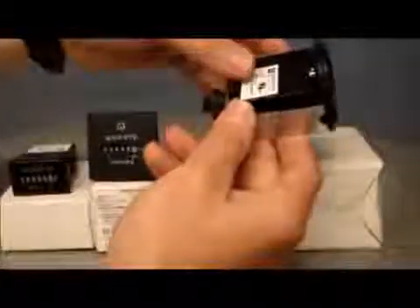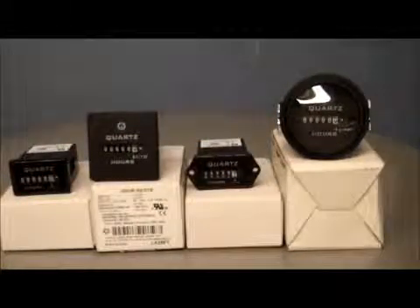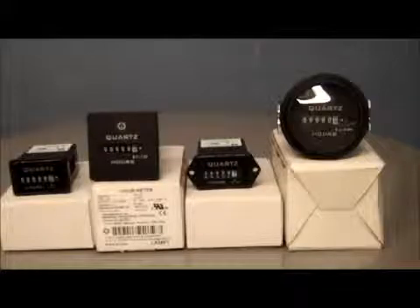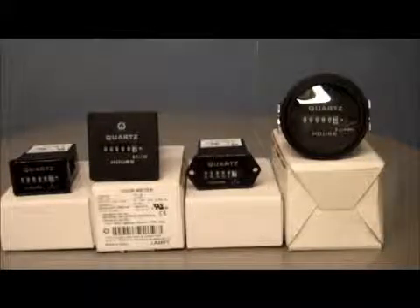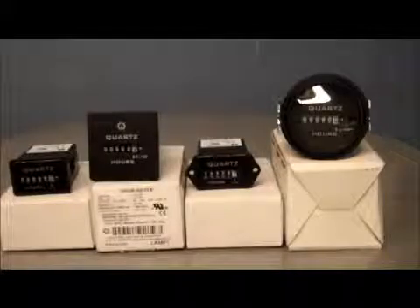And then the last one is a circular, round panel-mounted unit which comes with a bracket fixed in from the back of the panel, and again quarter-inch spades. That is also a DC-powered hour meter. They're all electromechanical, quite useful for applications where you're just trying to do engine management — diesel engines, that kind of thing — and generating sets for hours run. None of them have resets, which makes them fairly popular out there in the marketplace.